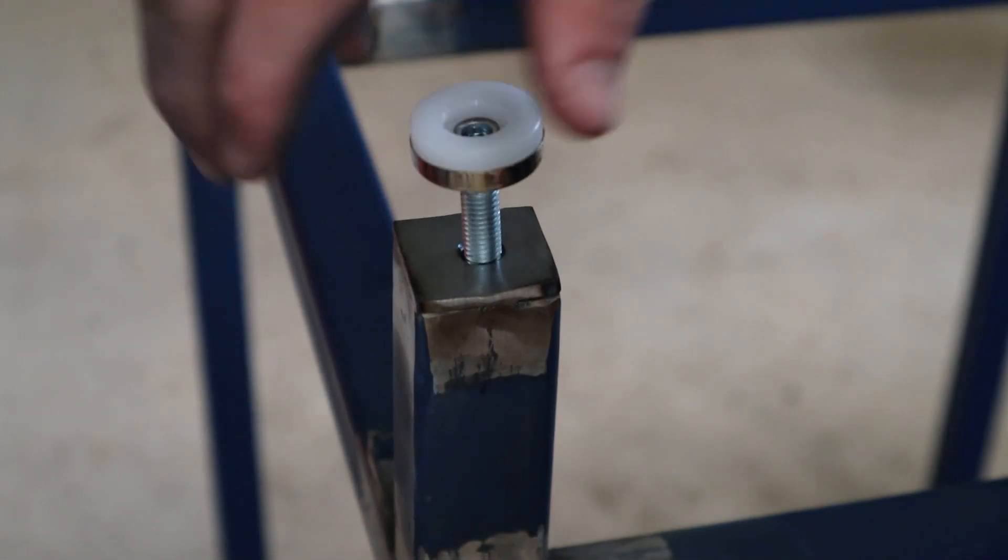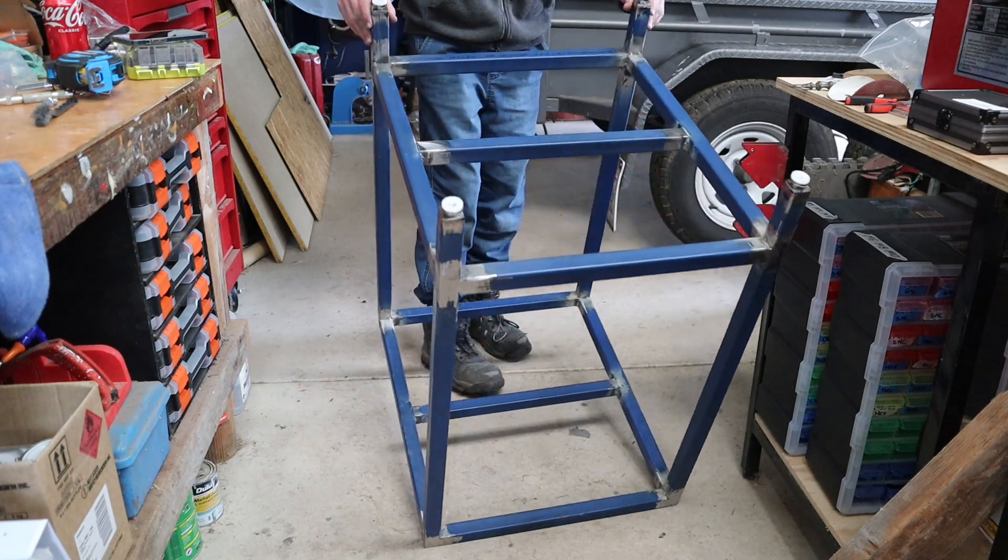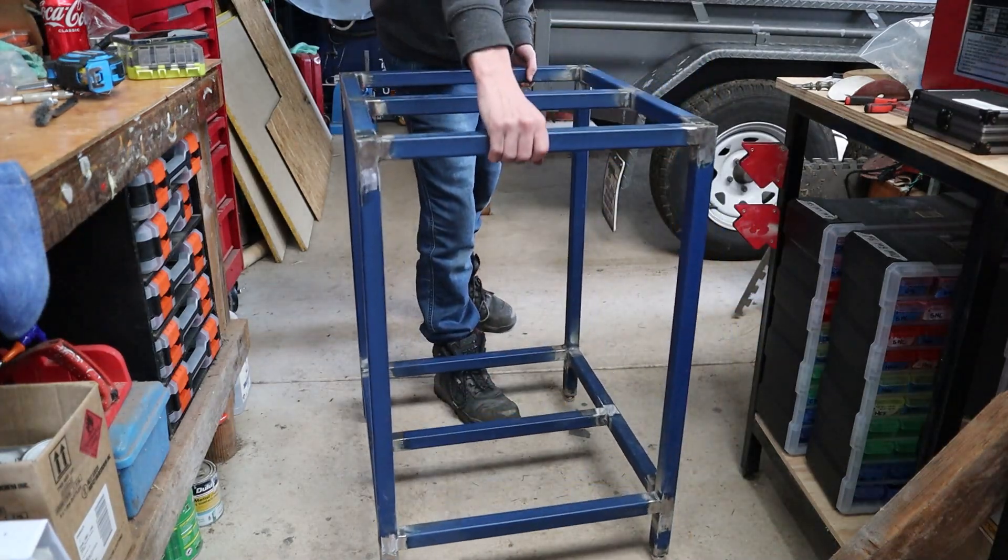Each of these feet can hold 200 kilos, so I'm sure it will be strong enough. The main construction of the frame is done and now it's just time for the final details.